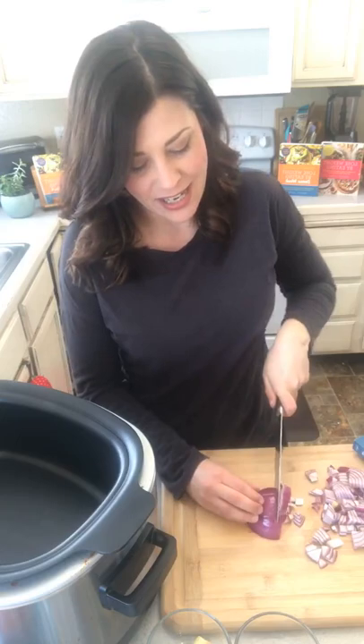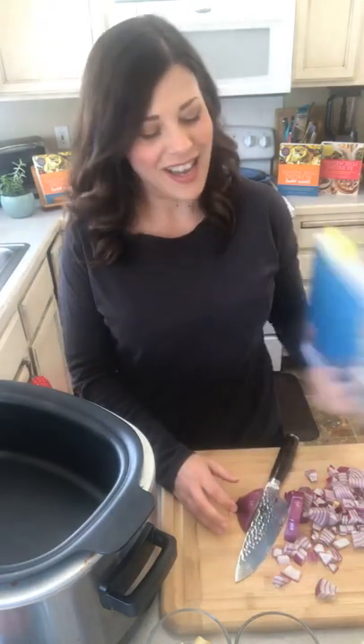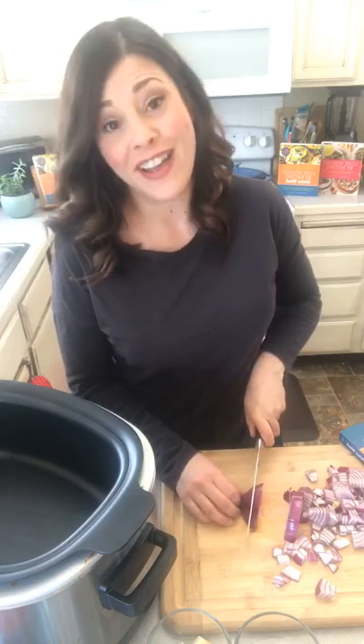Hi! I'm Audrey Johns and I'm here in the Lose Weight by Eating kitchen to make my favorite chili. It's from my new cookbook Lose Weight by Eating Detox Week and I like to call it my pretty chili because it's full of beautifying ingredients.